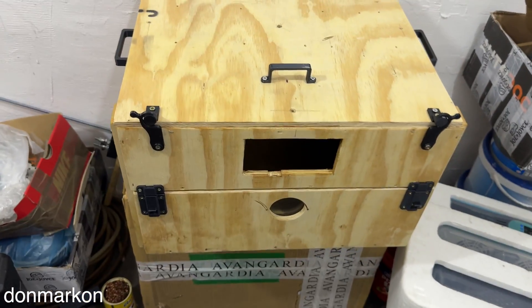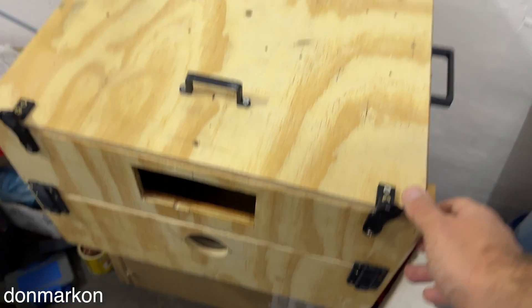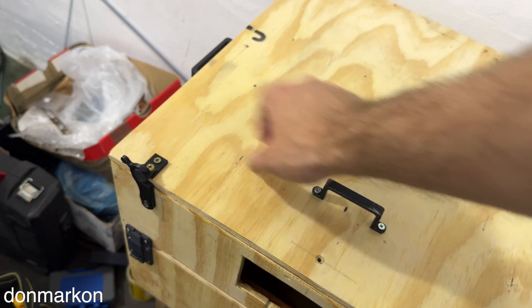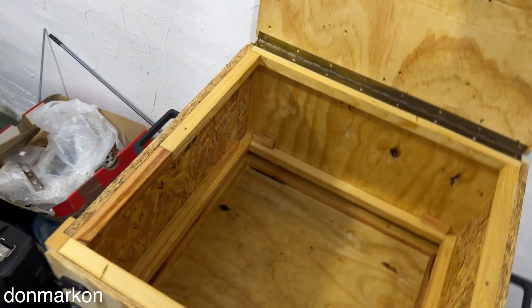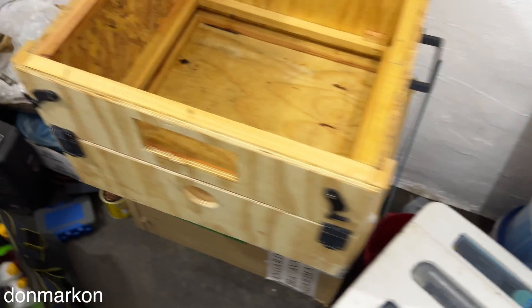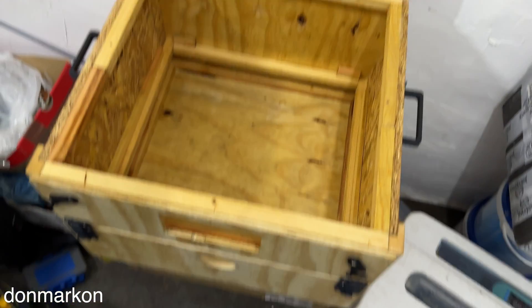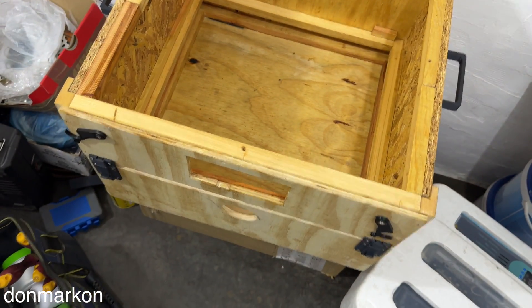This is my incubator. There are a lot of 3D printed accessories on it, like these to keep the top holes. This is the inside — there is a 56-egg turner. We're going to put everything inside now and I'm going to show you how everything looks in this modular way which I want to show you.